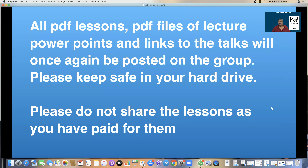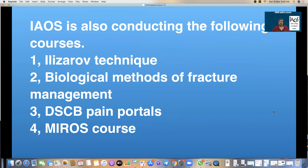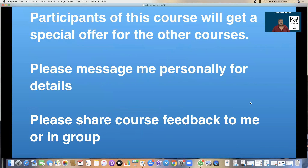This particular lesson, however, I will be posting free on the internet because the rules of arthroplasty need to be expressed and shared in a more popular manner. The Indian Academy is also conducting the following courses: Ilizarov Technique, Biological Methods of Fracture Management, Distal Sodium Channel Block and Pain Portals, and Miras course. Should any of you be interested in joining, please message me personally.